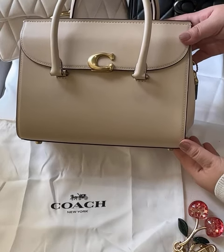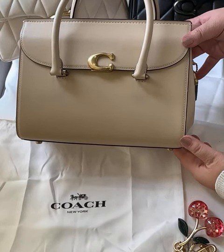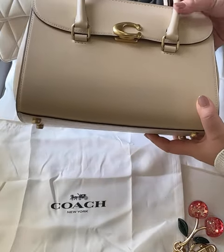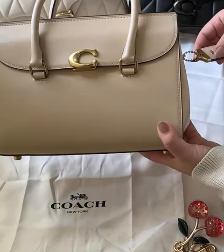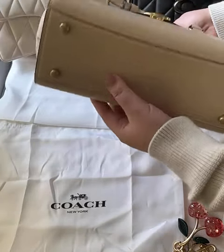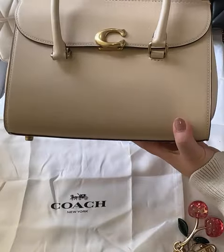Hi everyone, welcome to my channel. Today I'll be talking about some of my favorite bags. This is the Ergo Carryall from Coach in the color ivory. It has four protective feet and is made out of full grain leather.